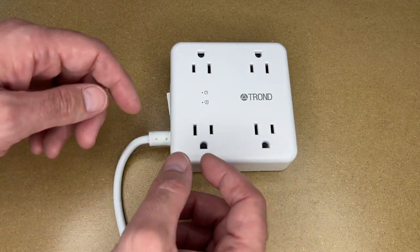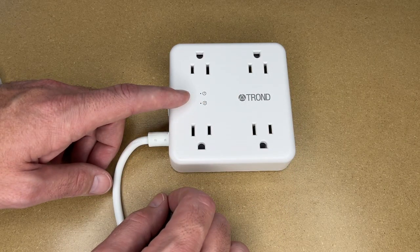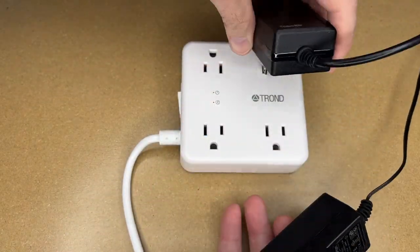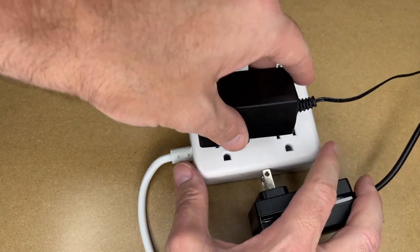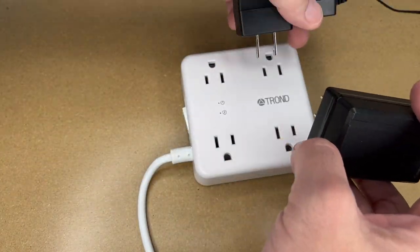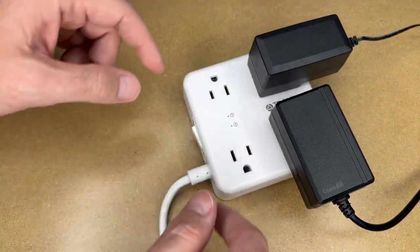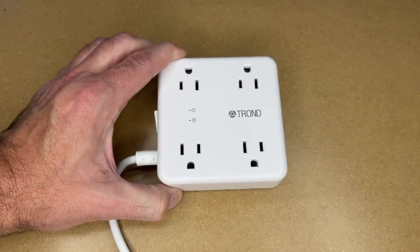As far as power strips go, I like the orientation of these outlets. Sometimes they're all in line one way or the other, so you'll have transformers that are certain orientations and you can't plug them in at the same time easily. I'll get two transformers here to demonstrate. The prongs on these two transformers are perpendicular to each other, so if we plug one in here we couldn't use the adjacent port. The way these outlets are oriented, we can plug one in here and one in here, and on the side we can plug in either type because it hangs off in different directions. That makes it very versatile — I really like this form factor.